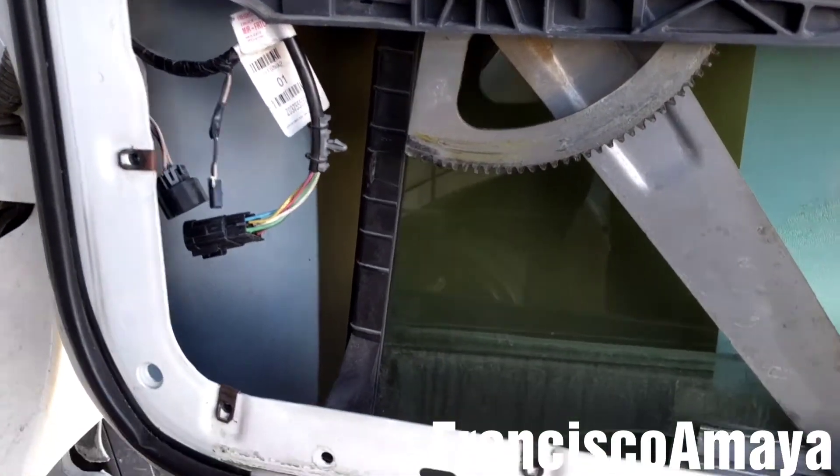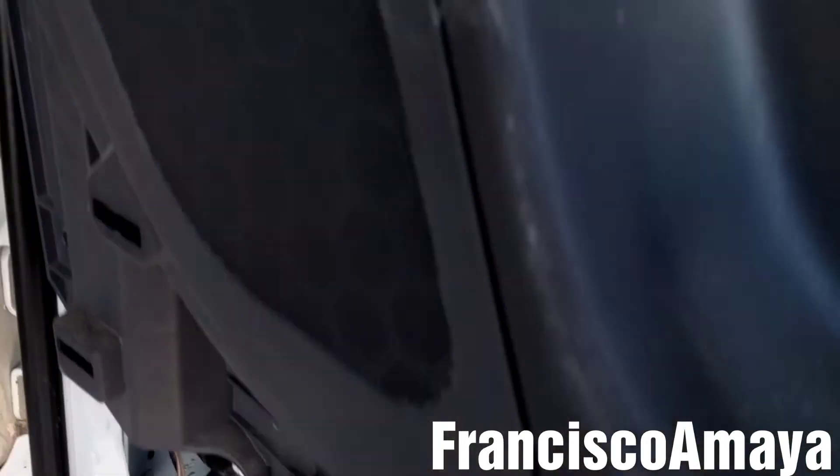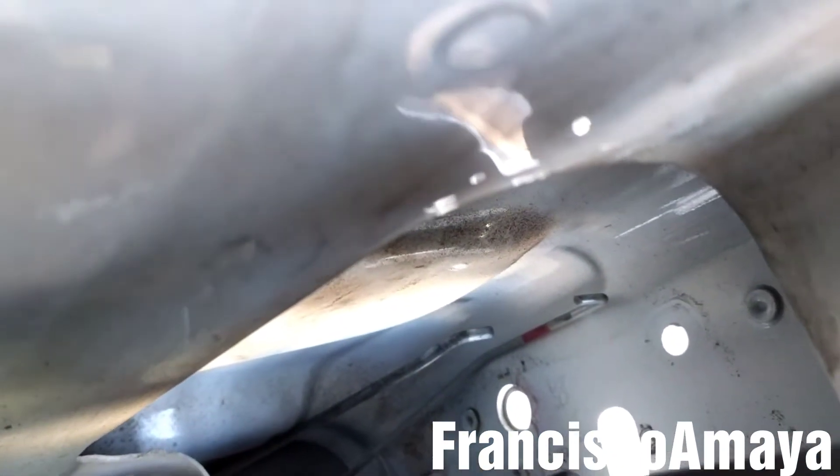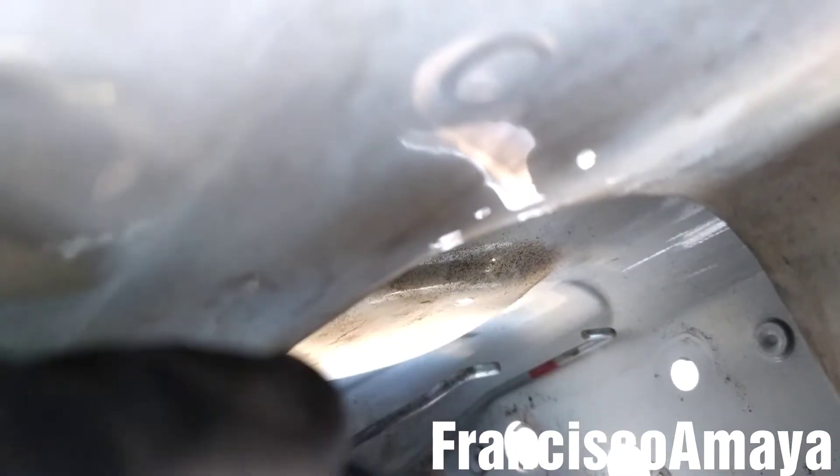Then after that, we have to remove these two 10mm bolts right here, and then we have to disconnect the linkage to the door handle outside.